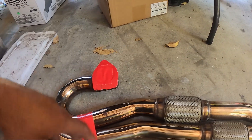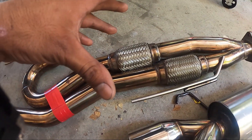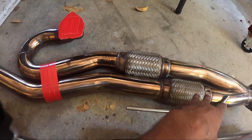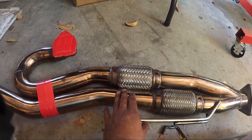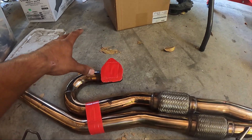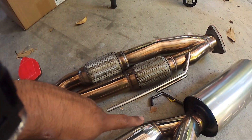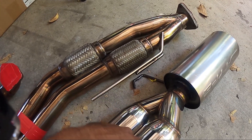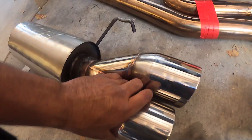Alright, this J pipe is an RV6 long tube J pipe — just look how very long it is compared to the short ones that keep the cat. This one actually deletes the cat — a little bit more performance out of it, a little bit more illegal out of it. We're probably going to order some new gaskets. These ones won't be on unfortunately until I get this motor in, because this is going for my 6-speed build. But yeah, we're going to go ahead and polish the tips, and here's a little before shot of it.